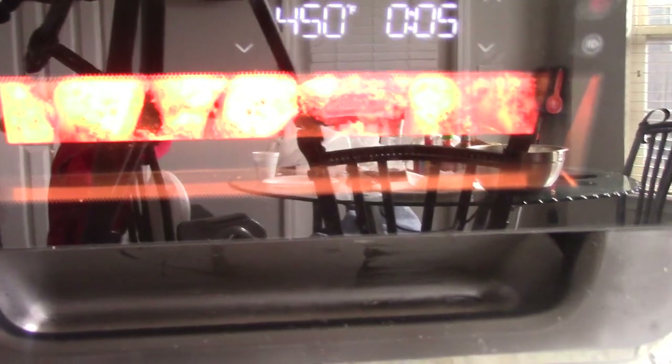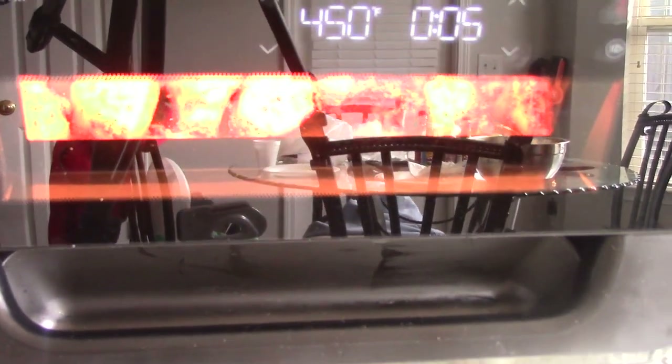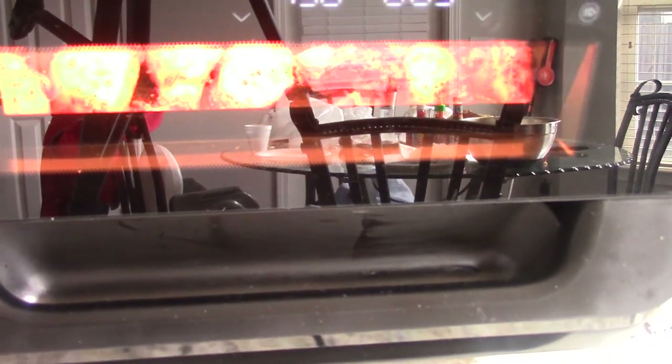All right guys, we got five minutes left. I did take two minutes off the time, so it'll be a total of 20 minutes — because by then we definitely need to put the barbecue sauce on, let it caramelize, and we'll be done.